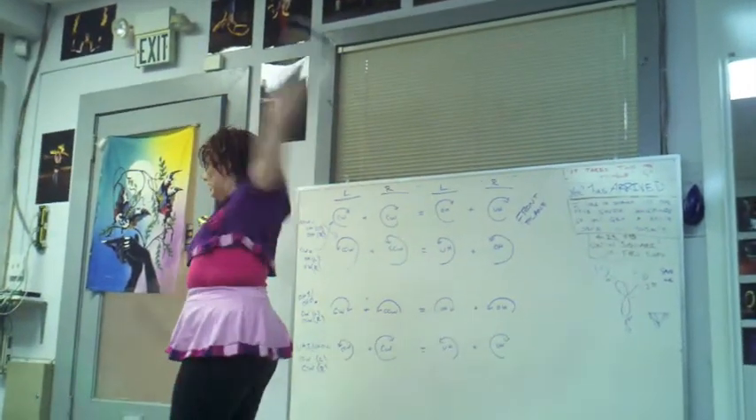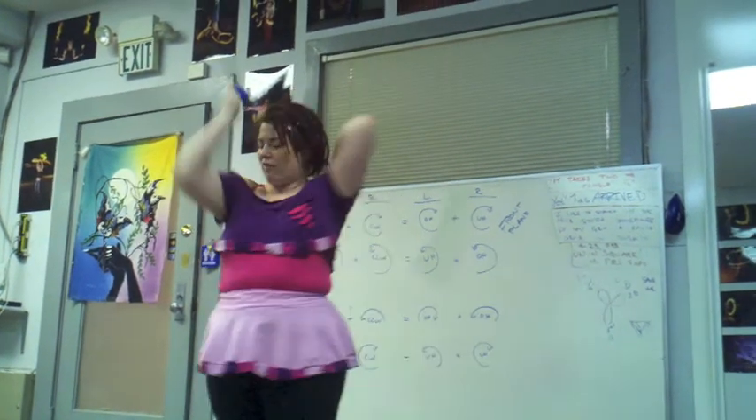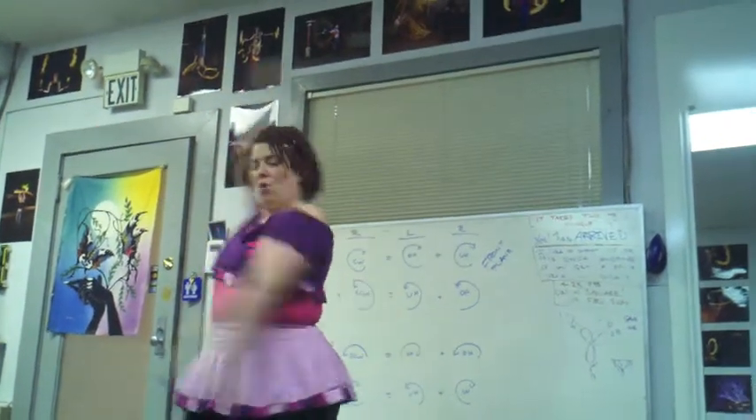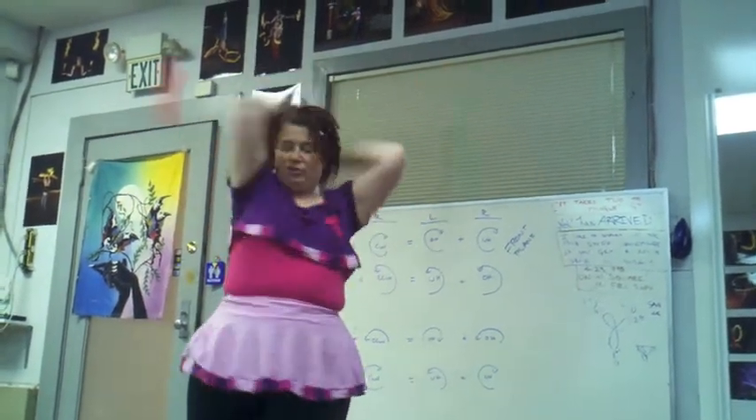How I described it was, it's a long arm extension, turn around, and you're starting from a pinwheel to enter it. That was entering from counterclockwise, and then this one came from clockwise.